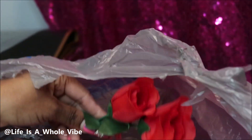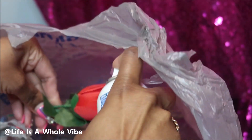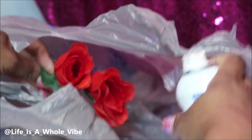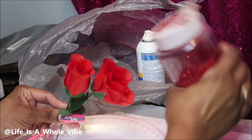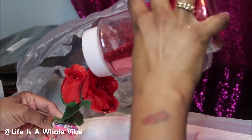I cut them, which was pretty hard, so if you have a wire cutter, that would be great. I'm going to spray on the glue — it's very sticky and it's kind of messy, that's why I'm trying to do it inside of a Walmart bag.